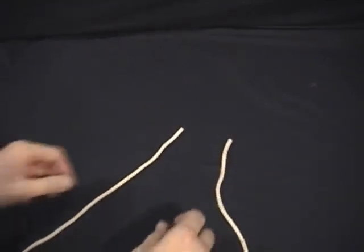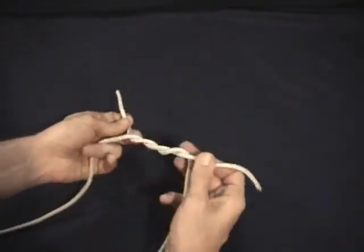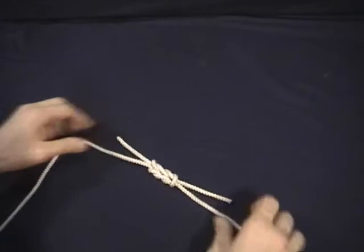The Surgeon's Knot — very much like the Reef Knot — and I'll show you three different versions of it. First, the standard. Basically it's a Reef Knot with an extra tuck on both sides. So that's just your standard Surgeon's Knot.